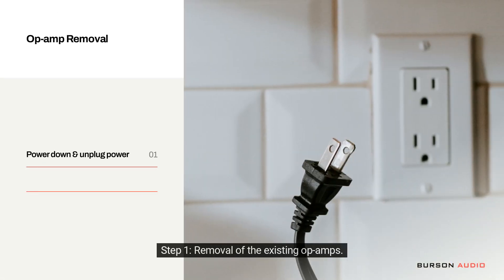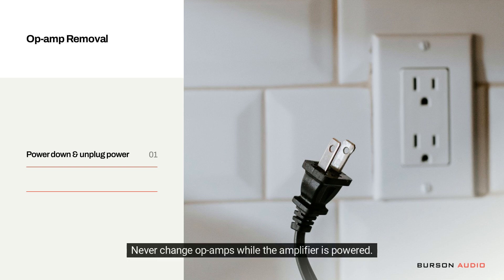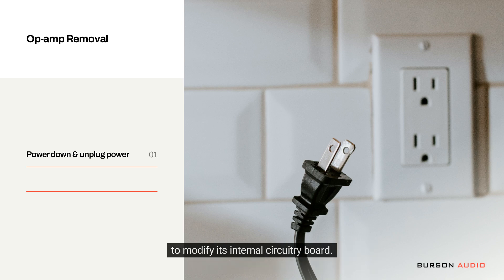Step one: removal of the existing op-amps. But safety comes first. Never change op-amps while the amplifier is powered. Always power down your Burson unit and disconnect the power cable from its back before opening the machine to modify its internal circuitry.